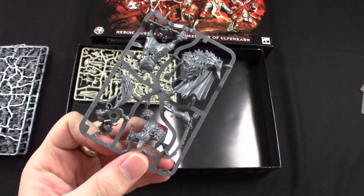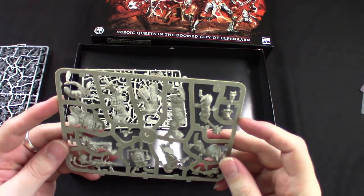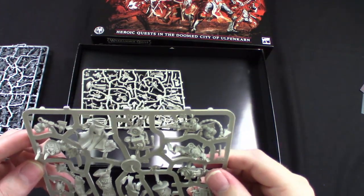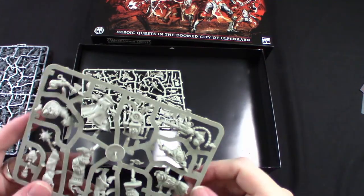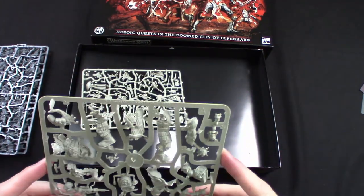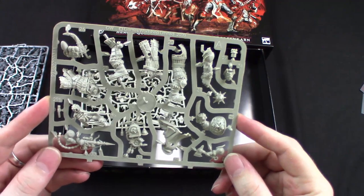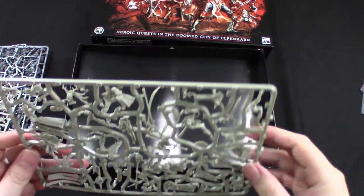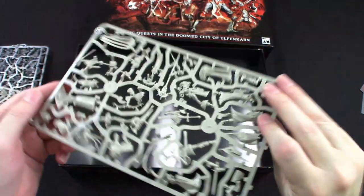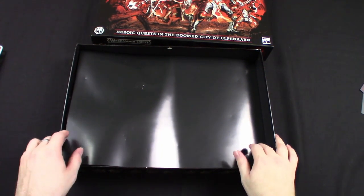Then we have the hero sprues. This looks like part of Brutog Corpse Eater and the Kharadron Overlord. I miss old dwarves — Kharadrons are a cool idea, splitting the classic dwarves into slayers and gyrocopter factions rather than keeping standard dwarves, but I miss standard dwarves. And then the last sprue has the rest of the heroes. We'll go into those in more detail later, but let's keep cracking through what's inside this box.